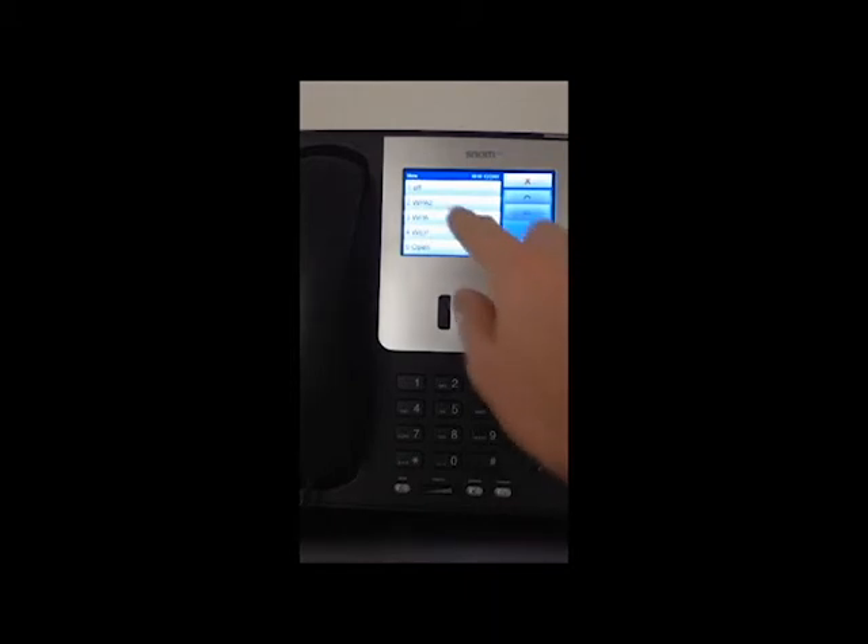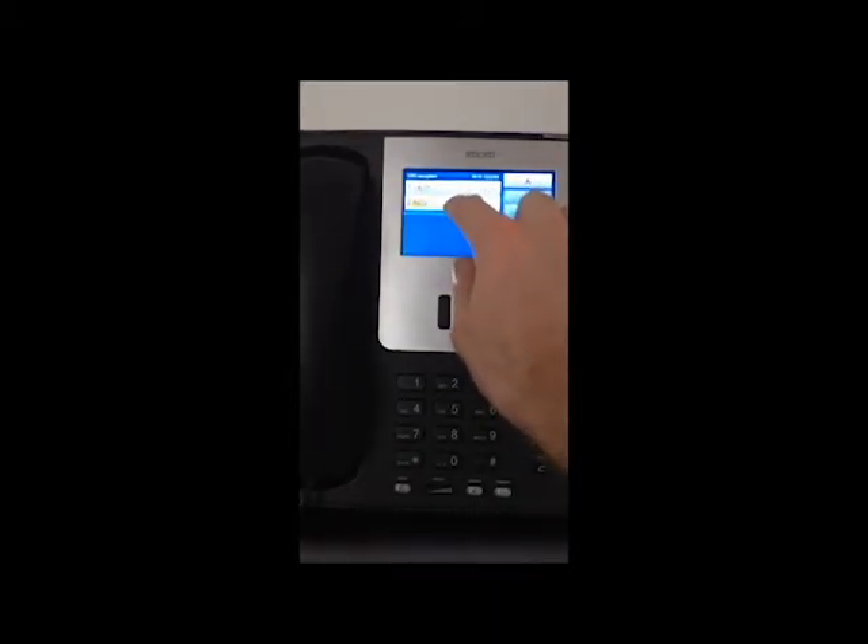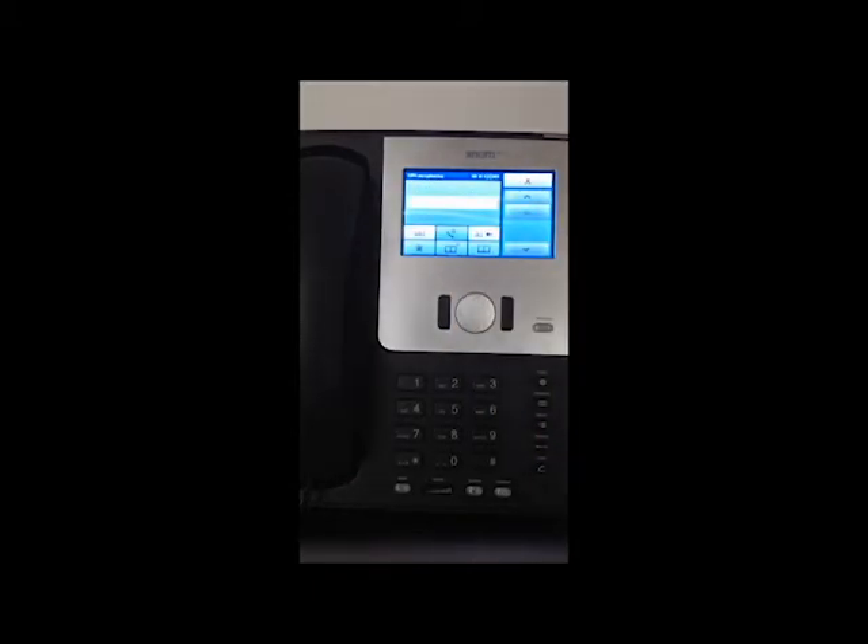The password is TEST with a capital T, then 1234. We want to click WPA2, just like in the laptop, and select the encryption AES. Now for the encryption key.